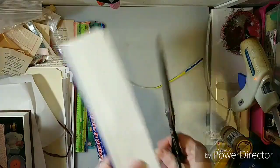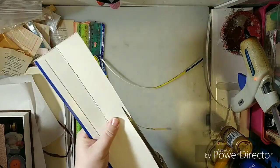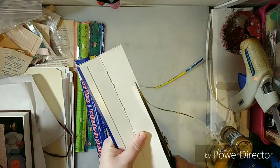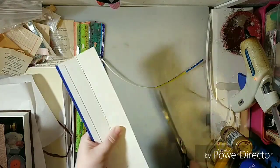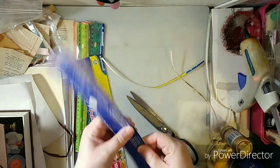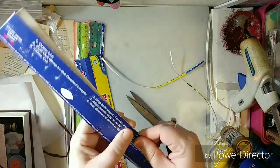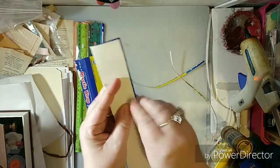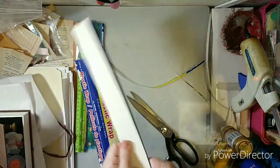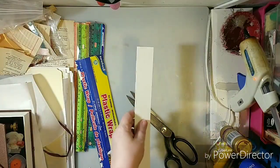I'm going to come back and cut it — I am not a good straight cutter. So that leaves me enough to tear. I'm going to fold it over to get rid of that blue, because I'm going to put some paper on it and that blue will show through.